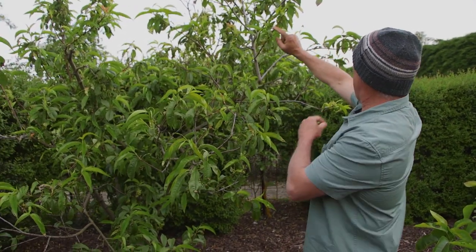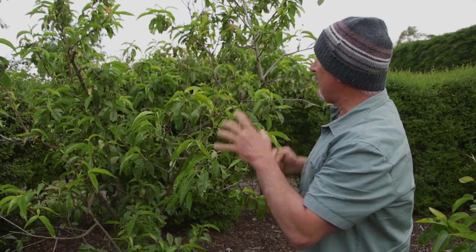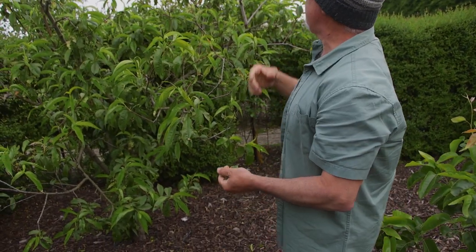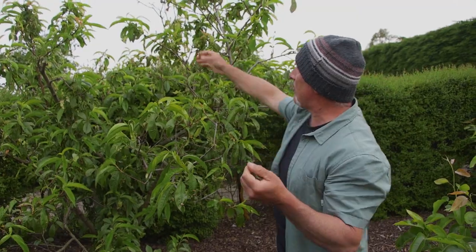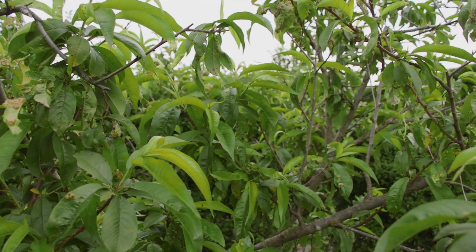Have a look at that — there is not a lot of fruit; we've lost a lot because of leaf curl. Now if you want to control it this time of year, just remove the affected leaves like I'm doing here. Don't leave them on the ground — pick them all up — because the spores will hibernate and live on the plant, on the soil, and on the bark of the tree.